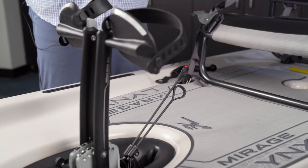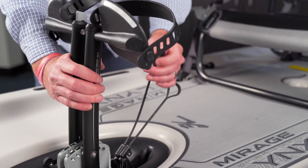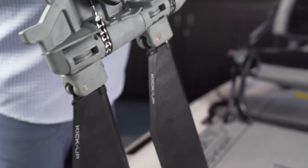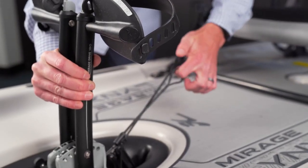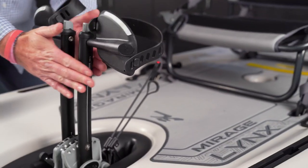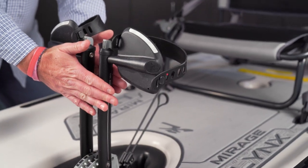To shift your drive into reverse, pull on the red ring on your drive. To go back into forward, pull on the green ring. For optimal shift performance, it's best to have both pedals straight up and your feet together.